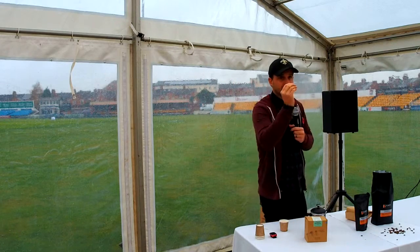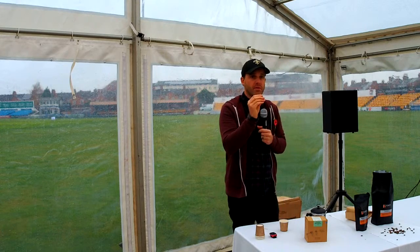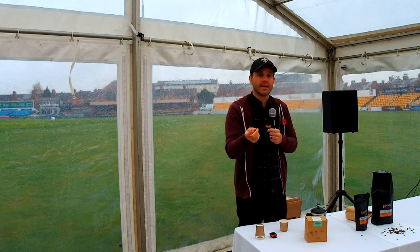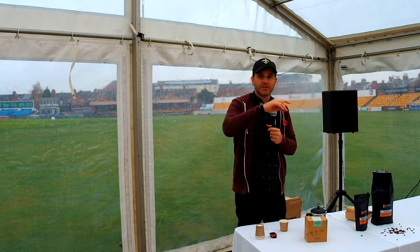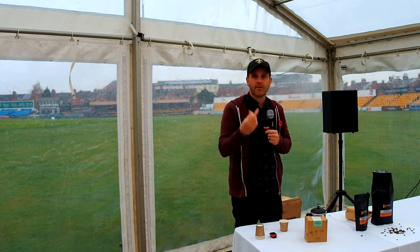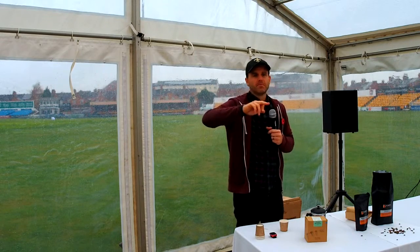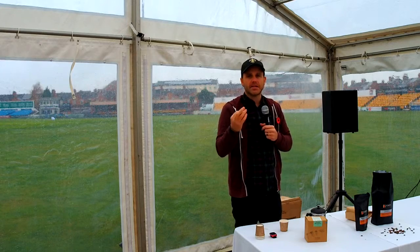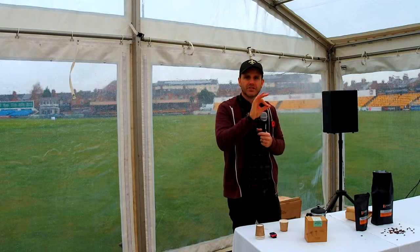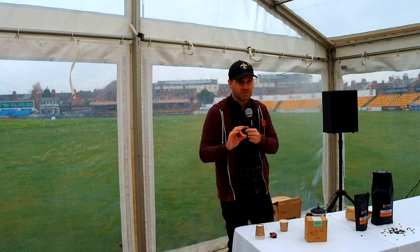These bad boys are seeds — they're full of energy and power. If you can do something to trigger a process, that's effectively what it does. Different roasters: some are what we call direct heat, some are convection using hot air. Hot air — very efficient, very even roast. It's a great big tumble dryer. But direct heat things like ProBats and Dietrichs use flame, and then you get infrared ceramic panels. All different ways of doing it — and that changes the roast, because the ones on the outside get a bit roastier than the ones on the inside. It's personal preference.